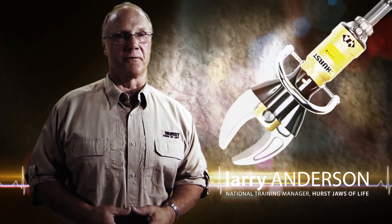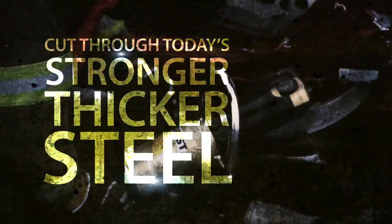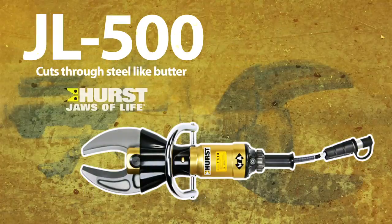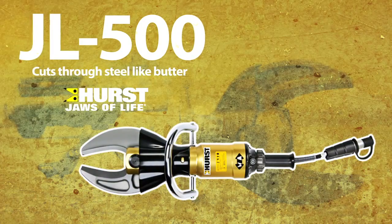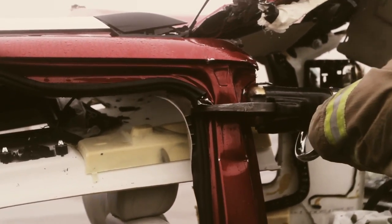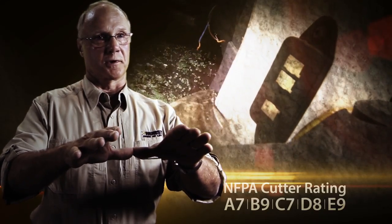The Hurst Jaws of Life JL500's forged shock-resistant tool steel blades cut through today's stronger, thicker steel with ease. The construction of vehicles today are lined with boron sheet metal and press-hardened boron steel. This new steel doesn't wad up and roll to the back of the blades.